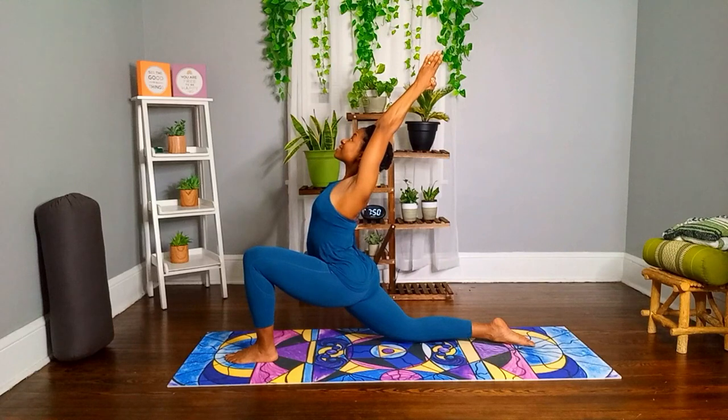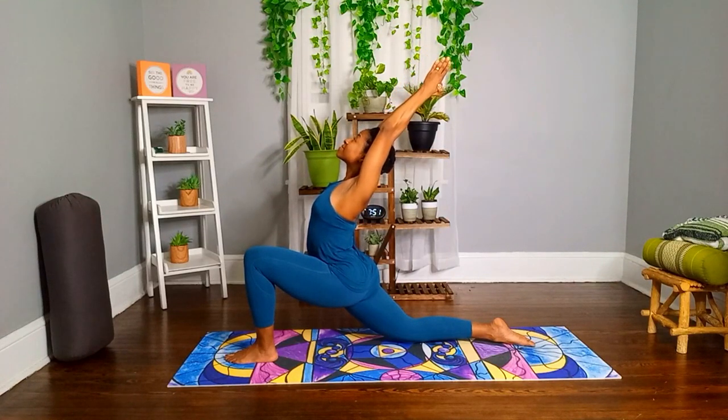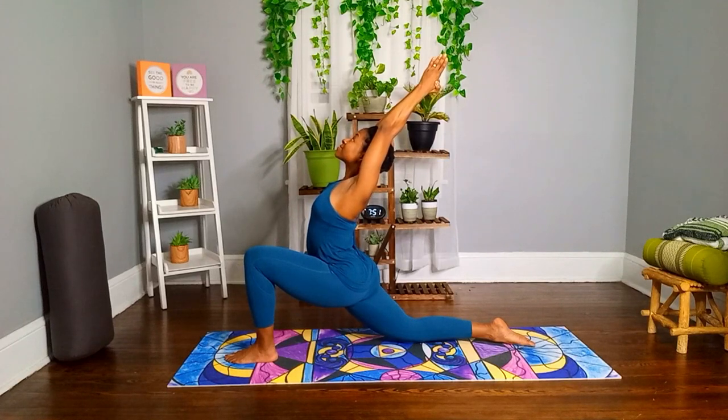Continue holding, breathing through counts three, four, five.